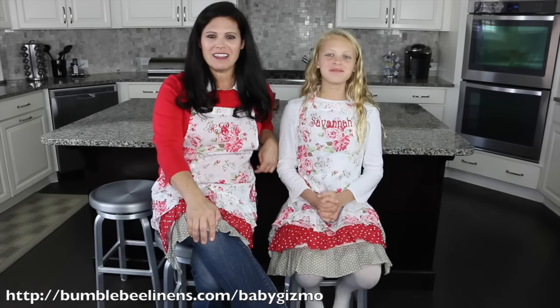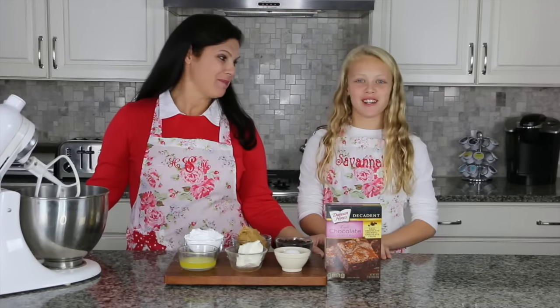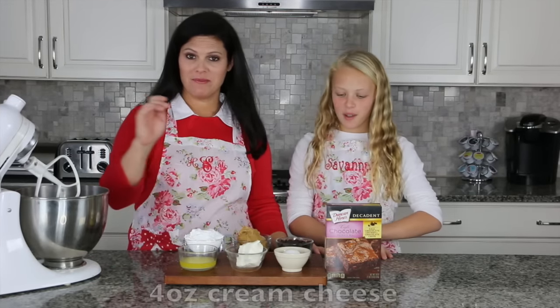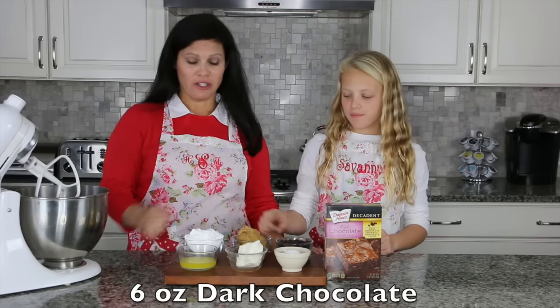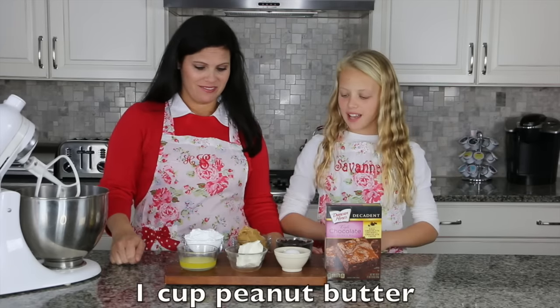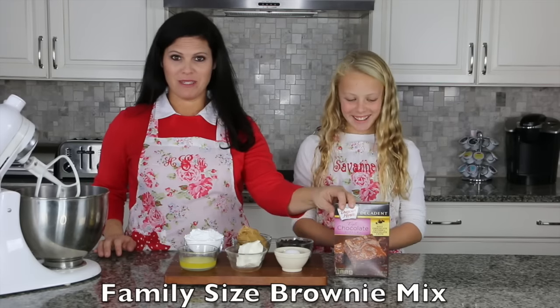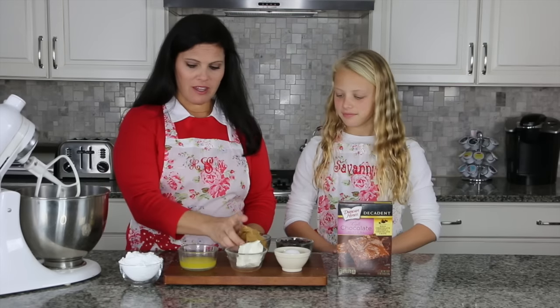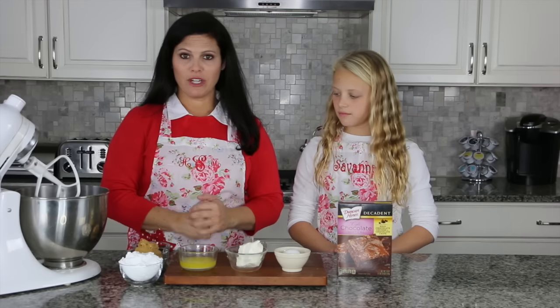Let's get started on the buckeye brownie cookies. Here's what you'll need: a quarter cup of butter, four ounces of cream cheese, one egg, six ounces of dark chocolate chips, one cup of peanut butter, and a cup of powdered sugar, as well as a family-size box of brownie mix. Really, really easy.